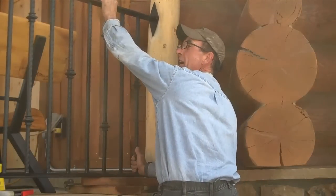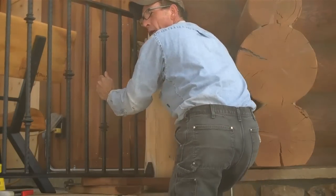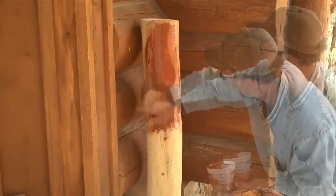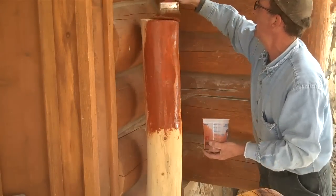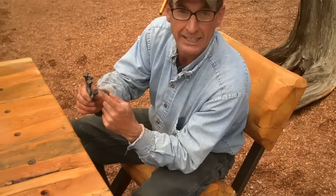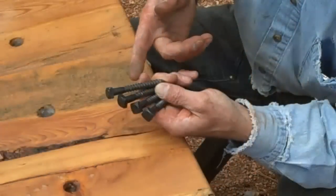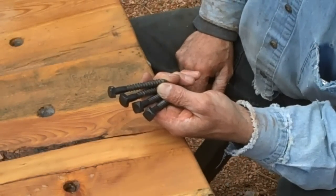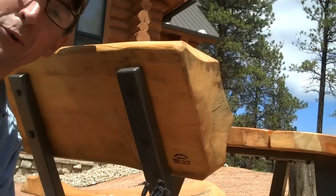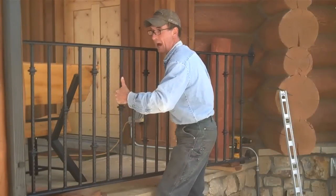Now that we've got this thing dry fitted, let's get it out of the way and go ahead and get some fresh stain on these newel posts. While we're waiting for that stain to dry, let's talk about what we're going to use to fasten these railings. I've got some 3/8 inch by 2 inch square head black lag bolts — these have been engineered to take quite a heavy structural load, which you're going to need for iron railings. These are actually the same bolts you'll find on all our Colorado rock and log furniture.